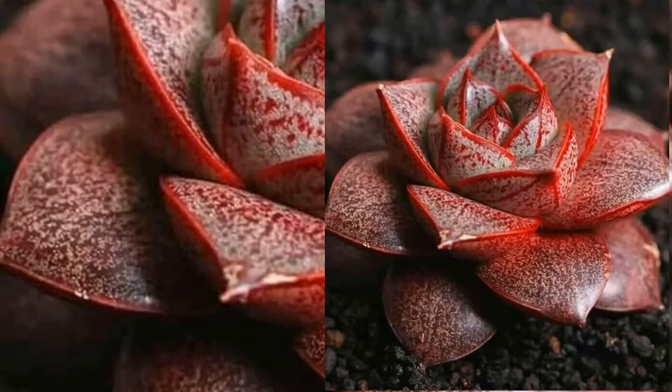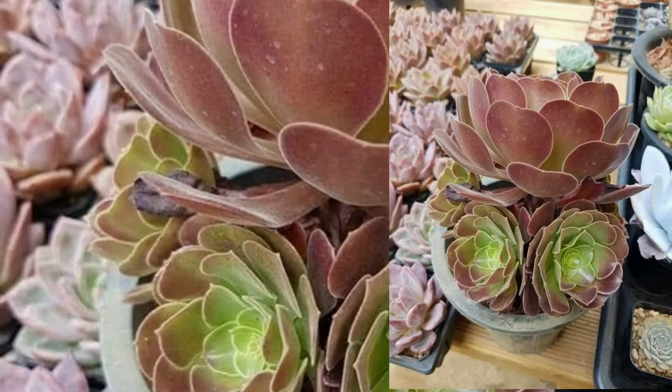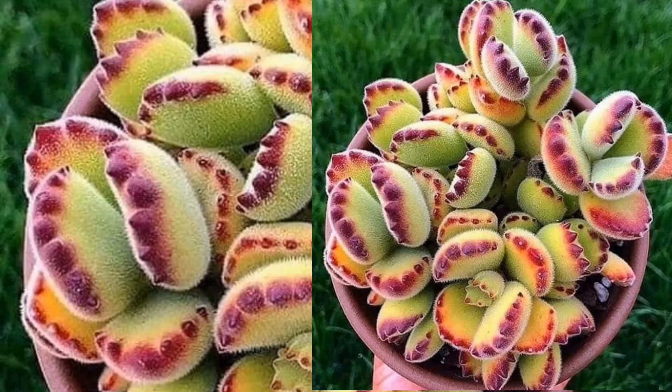Do succulents attract bugs? Keep your succulents pretty dry, because keeping soil wet for a long period of time may attract mealybugs and other pests. Also, never reuse soil or put dead leaves from plants that have been affected by pests into the compost pile.